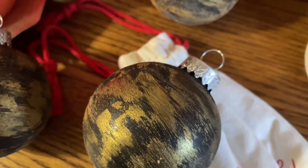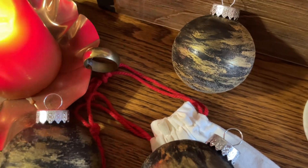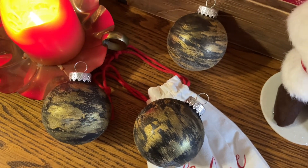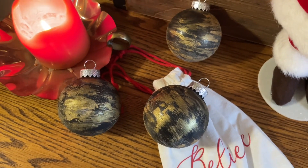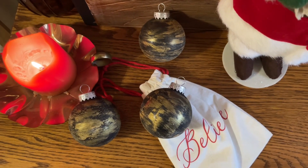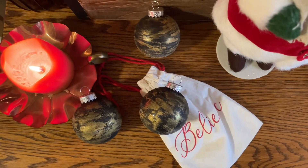These ornaments turned out very gorgeous and high-end looking. I would love to make them in different colors. These would also be a great gift to give to someone — maybe a pack of ten in a nice little gift box. Let me know what you think of these simple and beautiful ornaments.